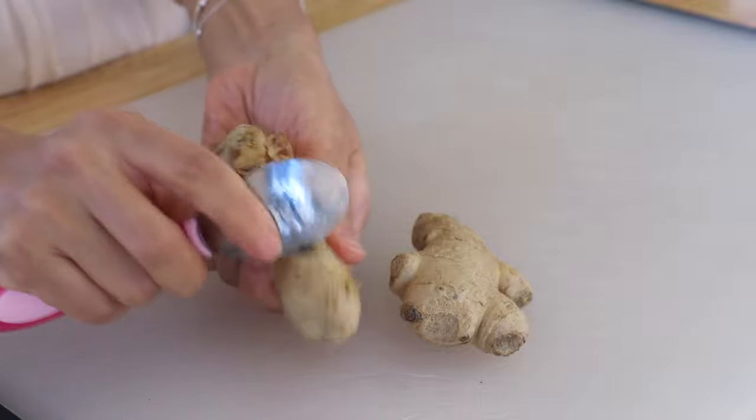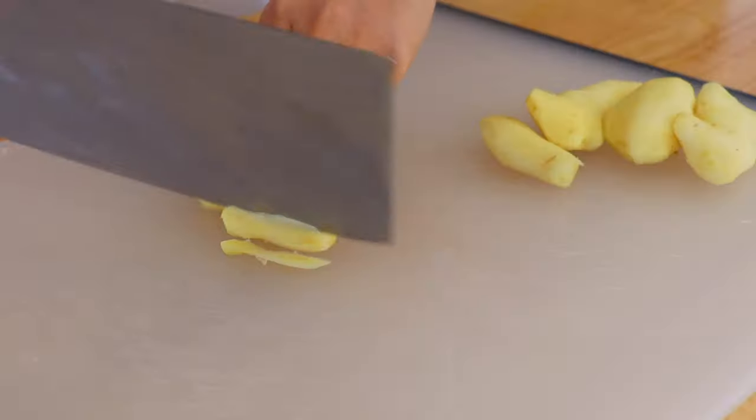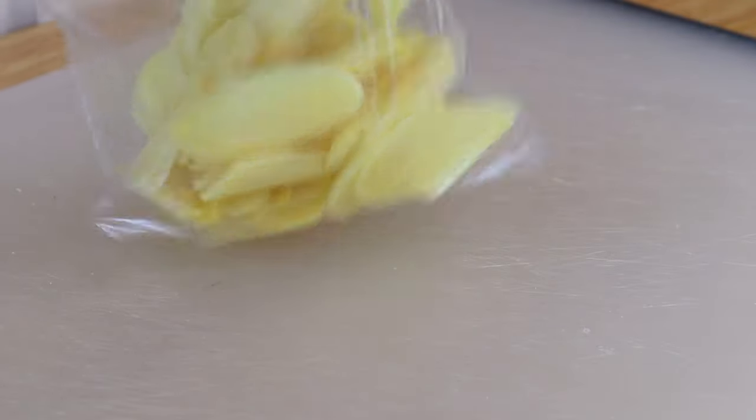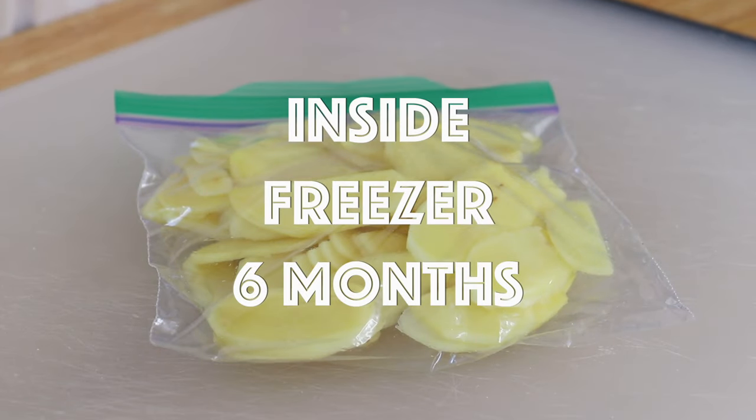Now we're going to take out the skin of the ginger. You can either use a spoon or a peeler. Then we're going to slice the ginger — you can also mince it. Then place the ginger slices in a Ziploc bag. It's also a good idea to write today's date on it.